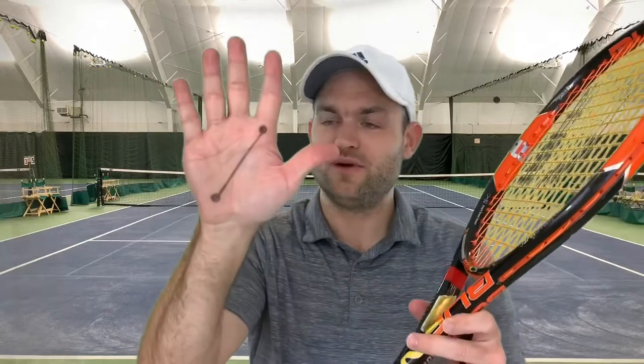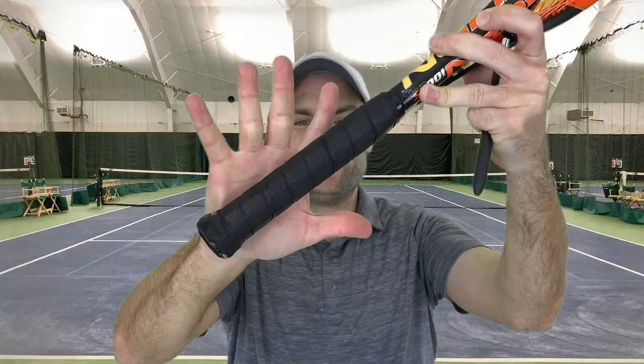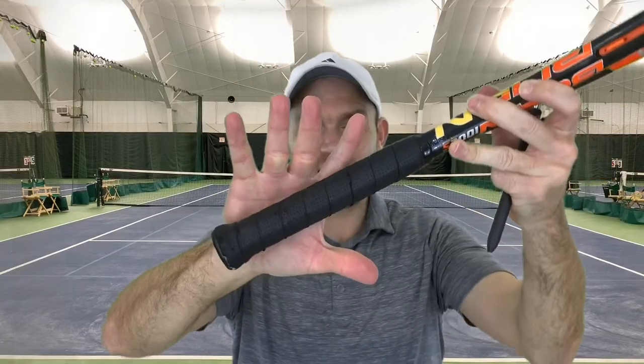Let's say you're learning the serve and you want to use a continental grip — that's bevel number two. So I just take this line and place it on bevel number two. Again, if I open up my hand, you don't see the line, because it's covered up with the racket. The line's there — I'm just covering it up. So you just take this line and place it on one of the eight bevels.